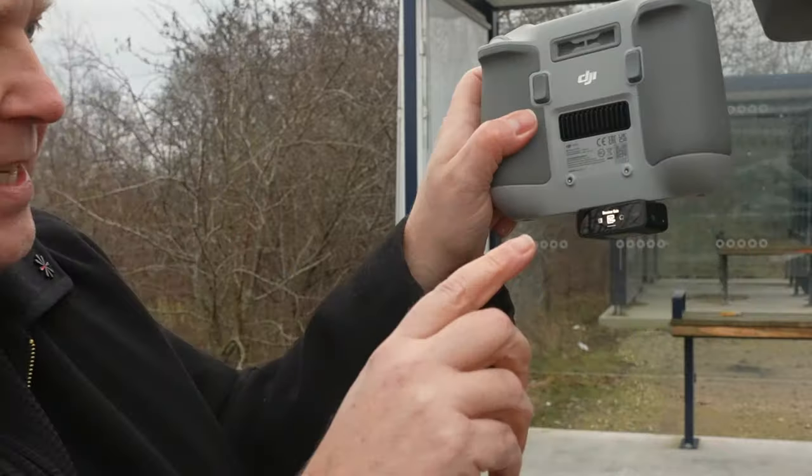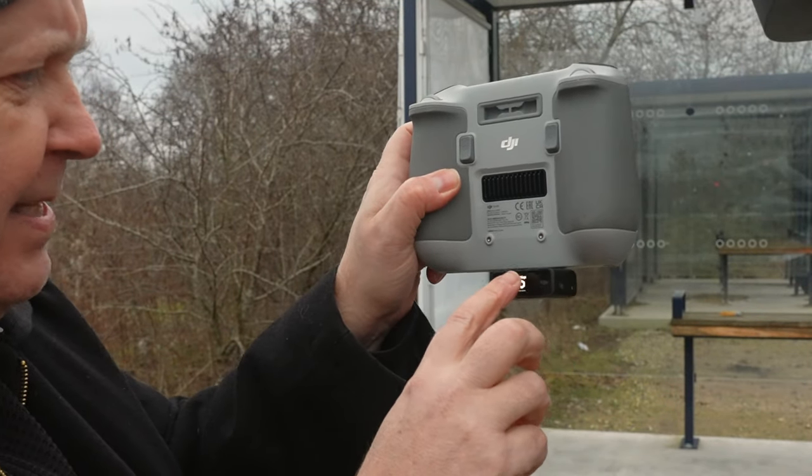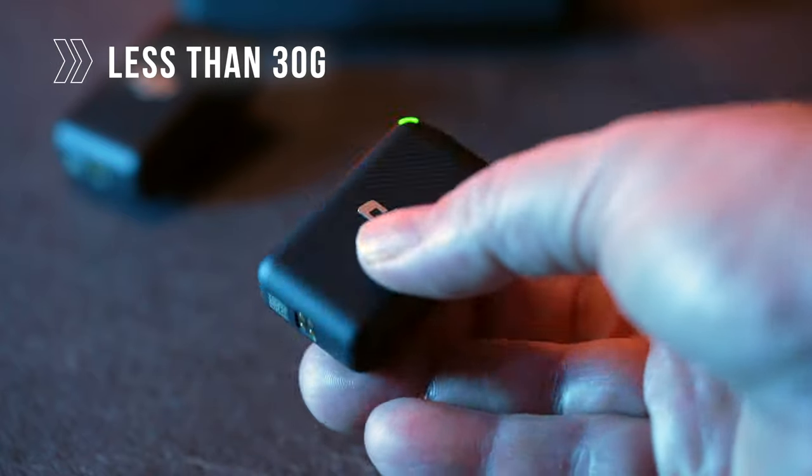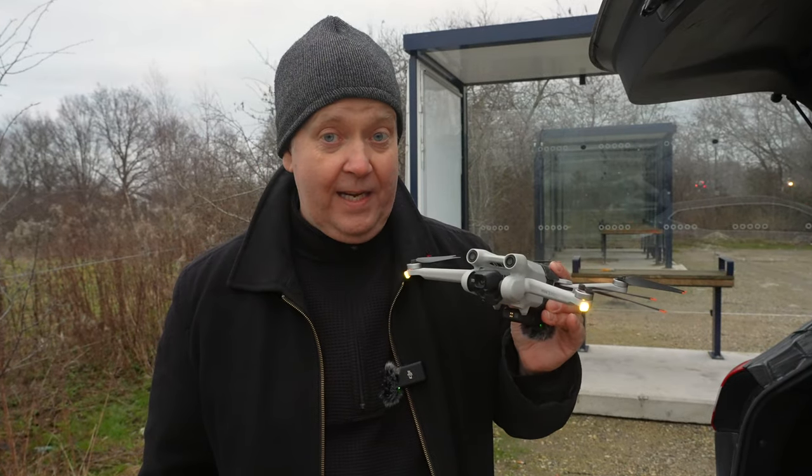There's a nice touch display that allows me to go in and adjust the settings. The transmitter weighs only 30 grams, so it shouldn't be a real problem for the drone to fly with it — but it does bring the total weight of the drone above 250 grams, which is something that needs to be taken into consideration.